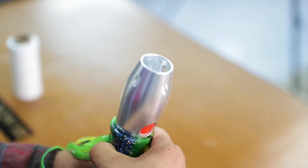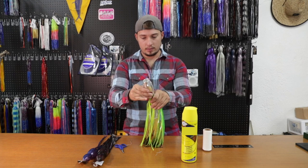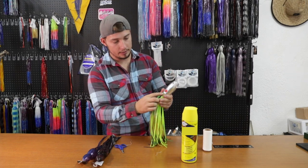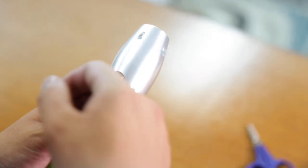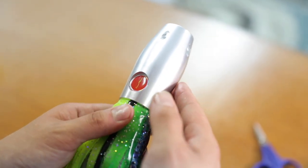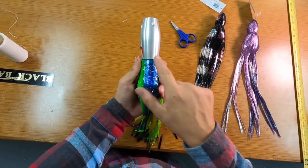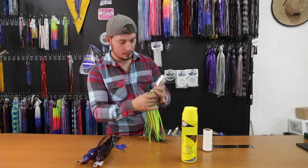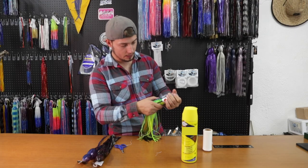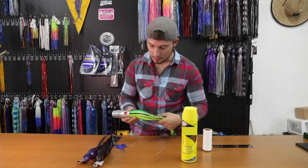As you finish that up, you'll flip it back out. Get what we call the lateral lines of the skirts lined up with the lure itself — you can tell the top from the bottom. The logo here is the dead giveaway on that. We've got the top of the lure on the bottom, so you want the dark side up and the light side on the bottom, just like a fish. Line that up on both sides.